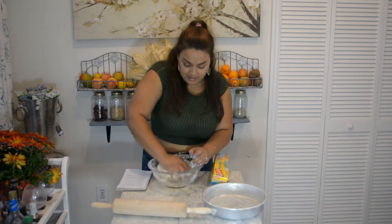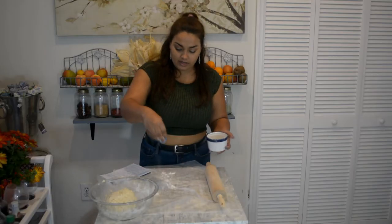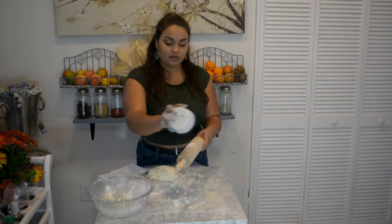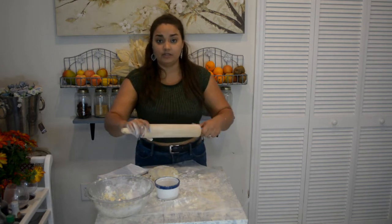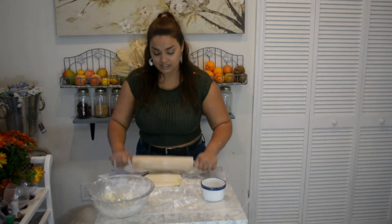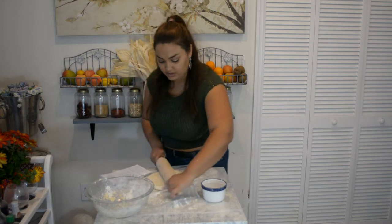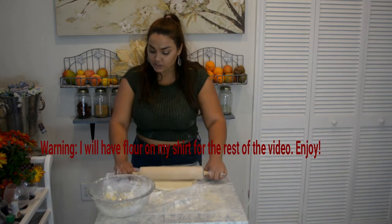Now that I have all my ingredients mixed up, you want to take out all the air bubbles. I have a little bit of flour here, so I'm going to sprinkle this. With your leftover flour, go ahead and sprinkle your rolling pin. If you don't have one, you can use anything in your house that would be able to roll the dough out, because you just want to get this even for the pie crust.